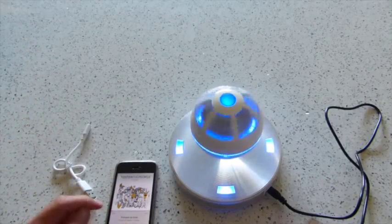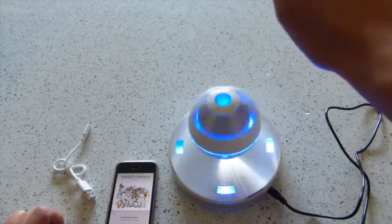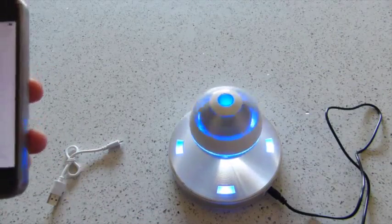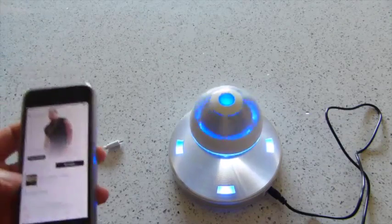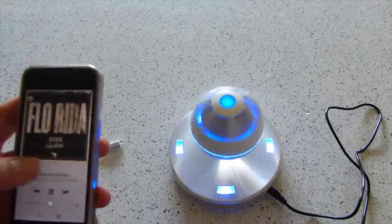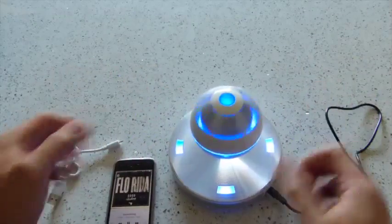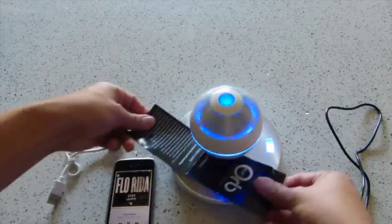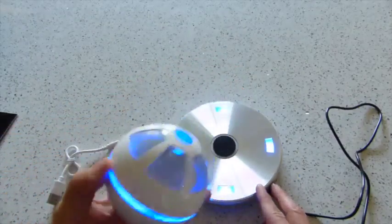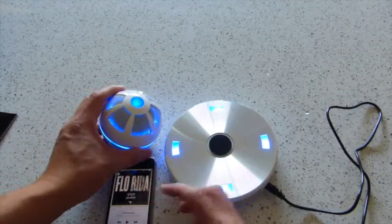As you can see, it still spins. I can spin it much faster if I wanted to. It sounds pretty cool. Now I wanted to go with a song that has a little bit more bass to give you an idea. That bass is okay. Again, it is floating. I can pull that off, and I can actually make it go louder.